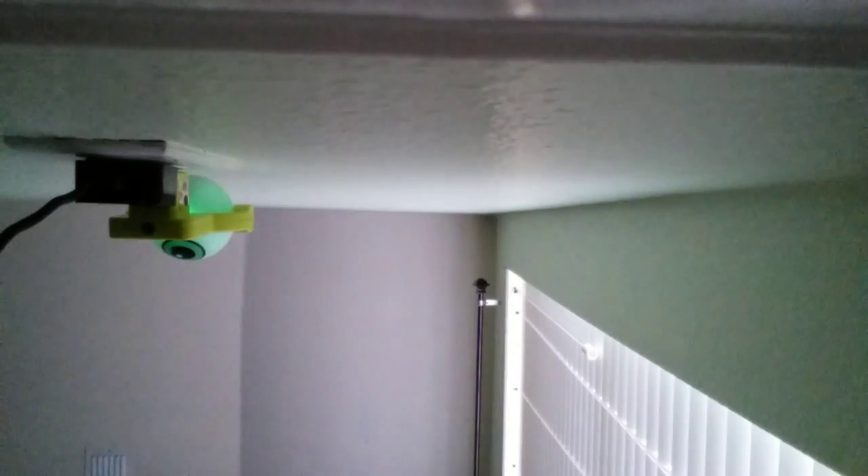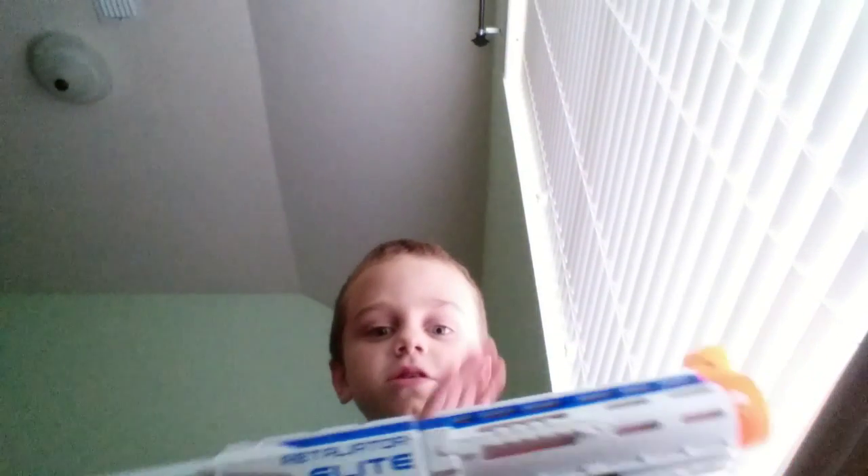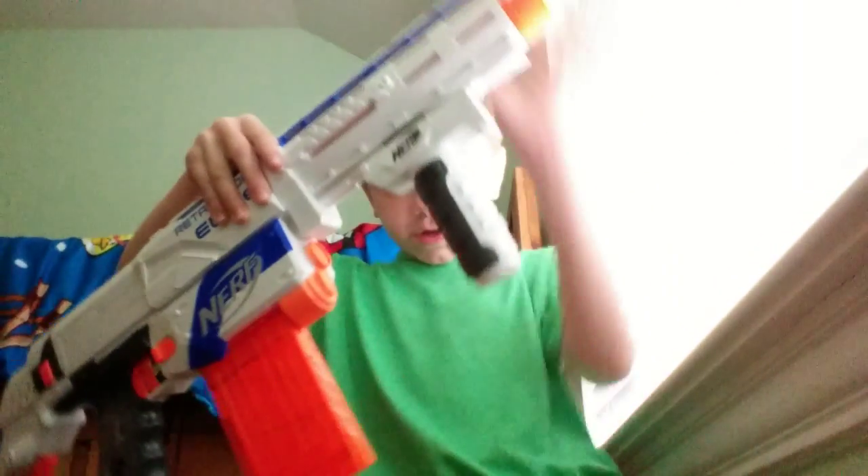First let's review it. It's got three extensions: this one, this one, and this back one right here.